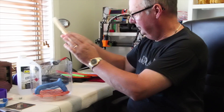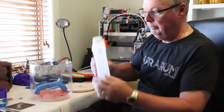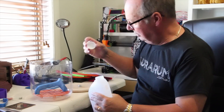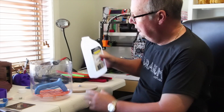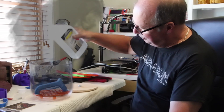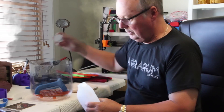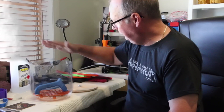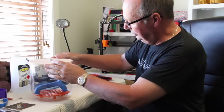Just before I do that — make sure when you take the lid off the acetone there are no naked flames, pilot lights, cigarettes, or anything that could possibly cause a spark anywhere near you. Then just pour some in. You don't need a lot — that's probably enough. The vapors come off filling the jar, then pop the lid on. It's not sealed, just on.